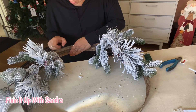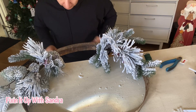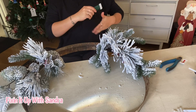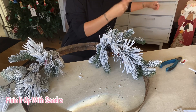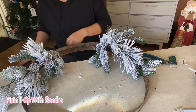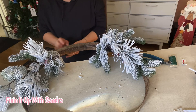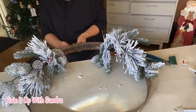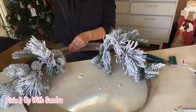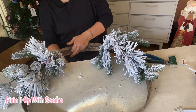I ran out of wire so I'm going to do a little bit more. This is a fairly easy wreath to do. If you're planning ahead for spring or another season, you can order some beautiful stems online. I usually shop at Michael's after the season when stems are like 70% off — or Hobby Lobby, whichever I can get to.